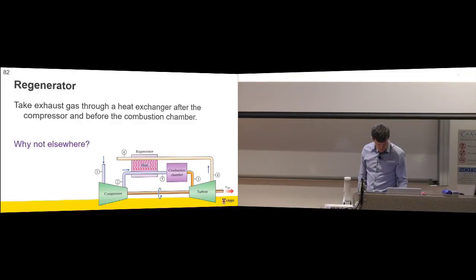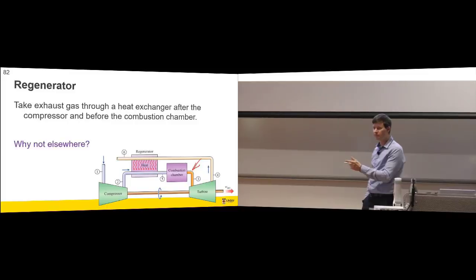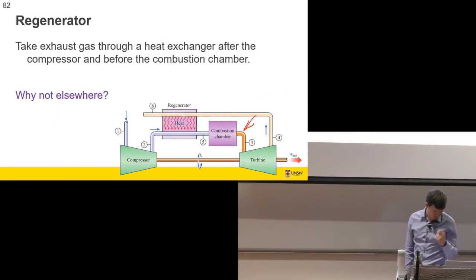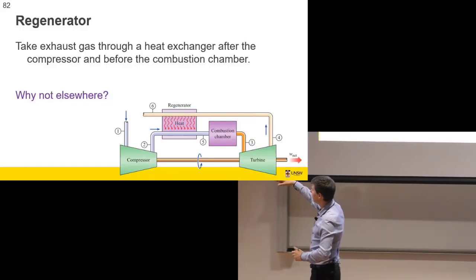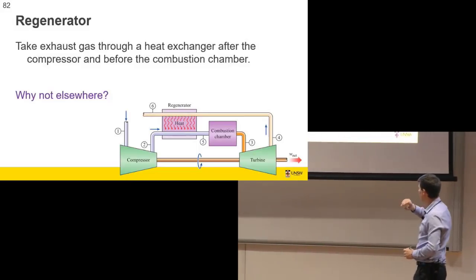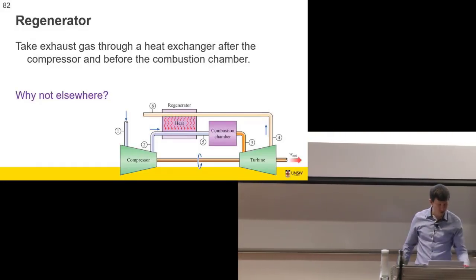From a second law perspective, heat exchange would be more efficient because the temperatures are more similar. But you'd actually get more heat transferred by transferring it to a colder fluid, giving better first law efficiency. However, the physical size of the compressor would have to increase. We also can't put a regenerator after the turbine inlet because state point three is hotter than state point four — after the turbine, your gas is colder than at the start. So we regenerate between the compressor and the combustion chamber.